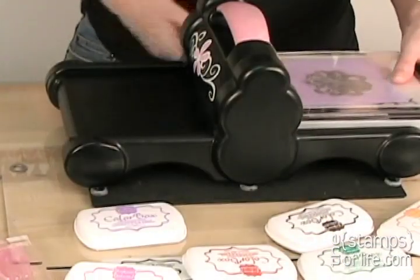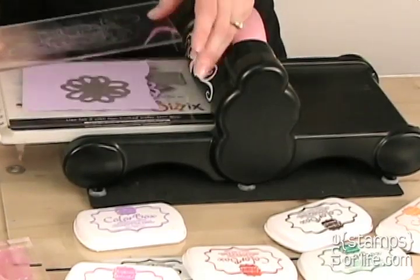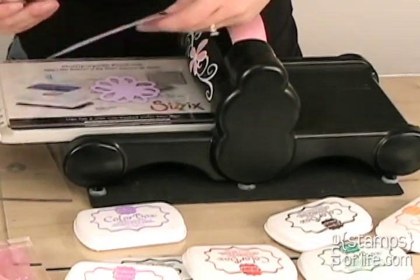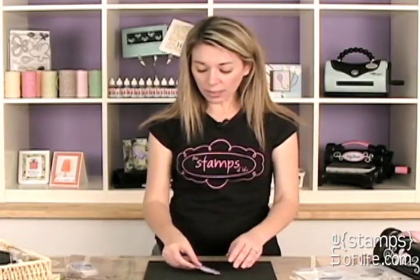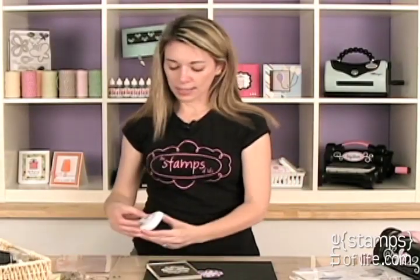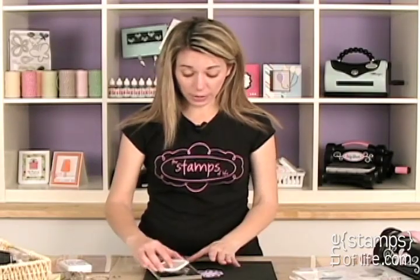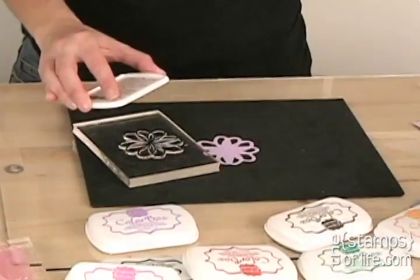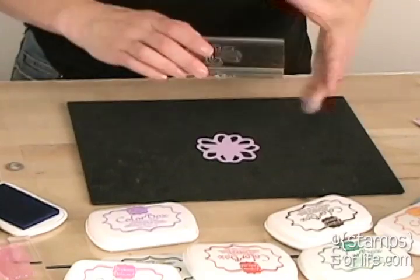This time I'm going to run it through without stamping first — just run it through the machine. Now I have my perfectly cut out flower. I'm going to stamp it next. The nice thing about these stamps is that because they are clear, you can see exactly where you're stamping. So not only can I see exactly where I'm cutting with the framelits, I can see exactly where I'm stamping with the clear stamps. It's the perfect combination.